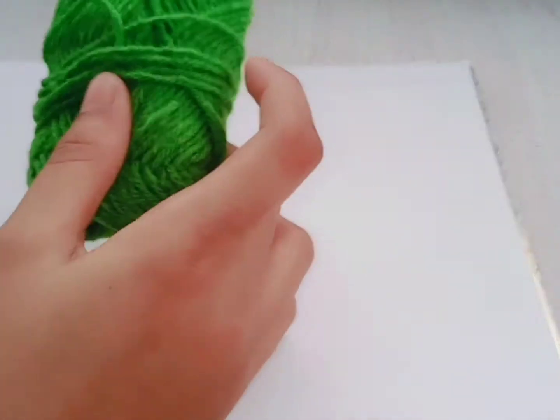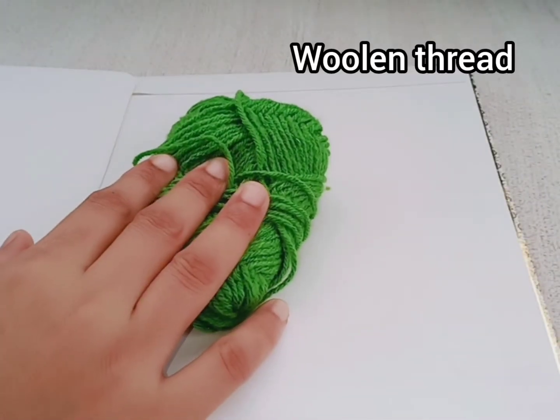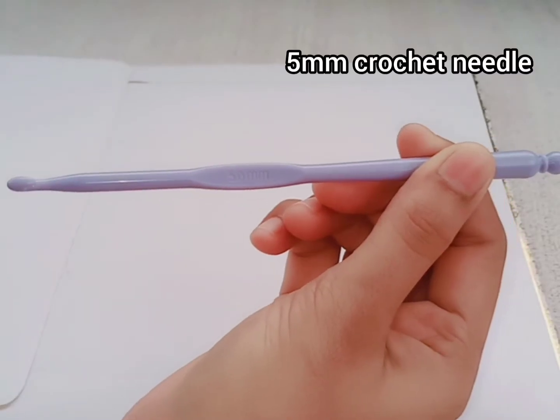Hi viewers, welcome to Kaithavu channel. Boho bubble coasters, square Boho bubble coasters. What we need is wooden thread. I am using a 5mm size crochet needle and a scissor. Come, let's start the session.